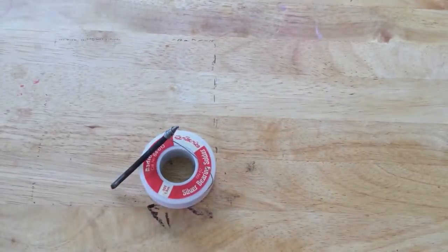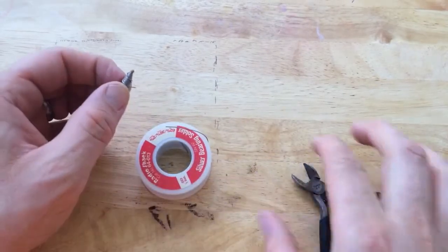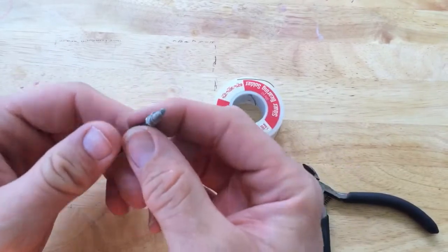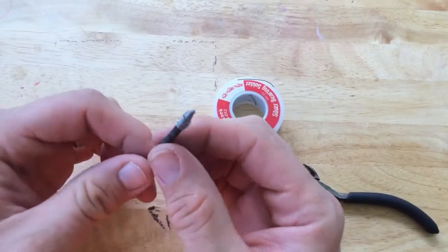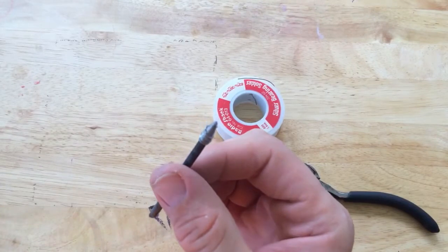I'm going to use my wire cutters to cut the solder so that's covered pretty well — there's no air hopefully getting to the copper as it heats up. Now let's put it back in the soldering iron.